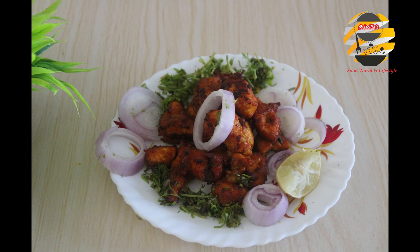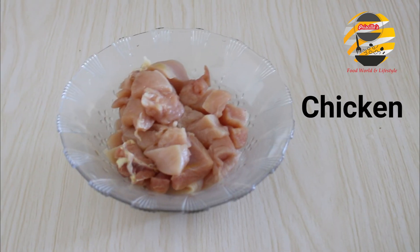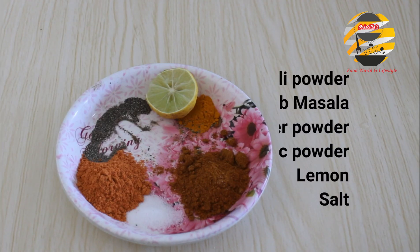Hello everyone, welcome back to my channel! Today I will be showing how to make Chicken 65. It's very easy and tasty. I have given all the measurements in the description box, so do check it.